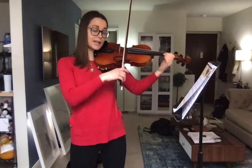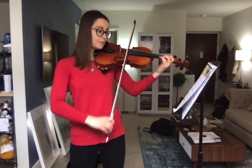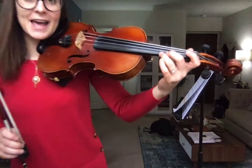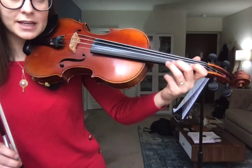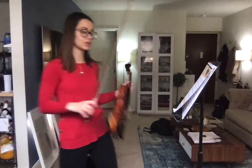Now first finger, close second, close third. If I'm playing that A, which is third finger — you've played that many times — it's close, right next to that high two. Not far away. We don't want our fingers stretched out there.